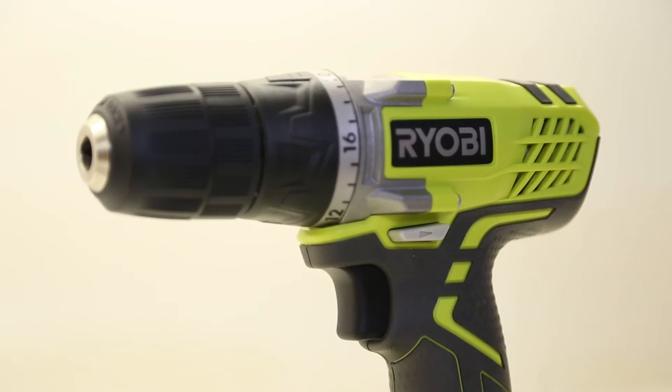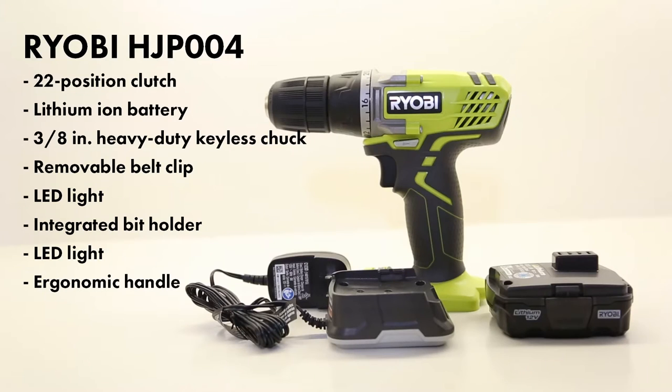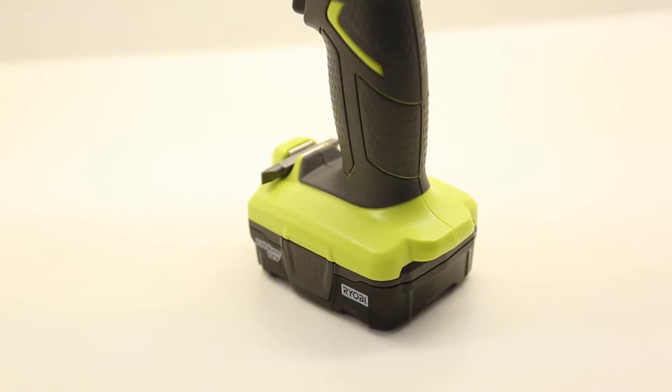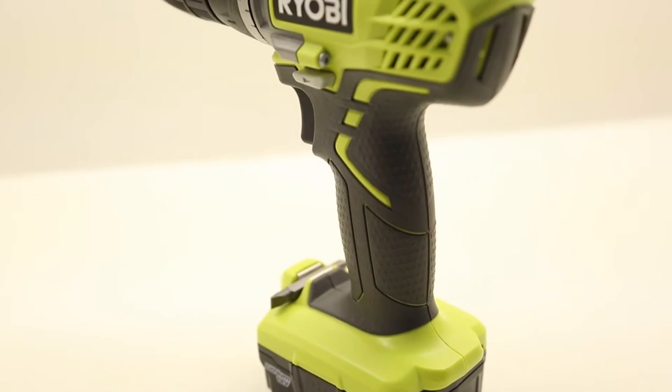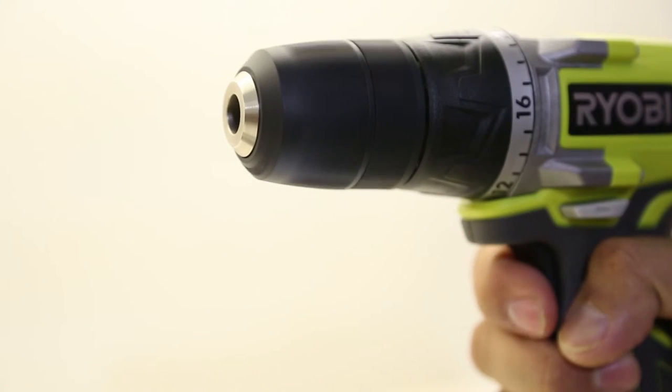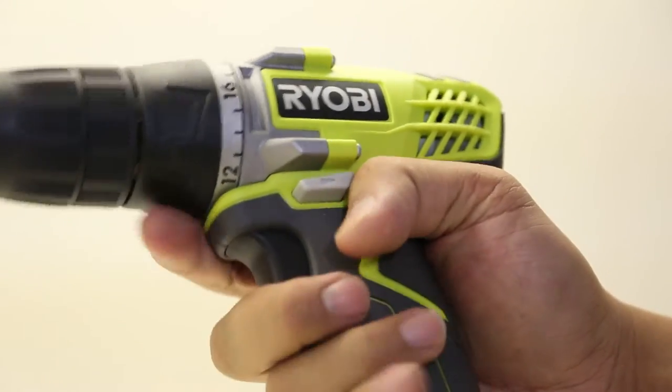This is the Ryobi 12 volt drill motor, model HJP004. It's got a lithium ion battery. It only comes with one battery, no carrying case, but it comes with a charger. It's a 3/8 chuck, it's got 22 positions, but it's only got one speed on this model. It's got a belt clip — pretty cool.